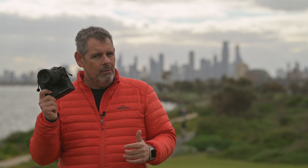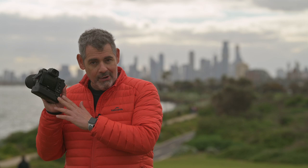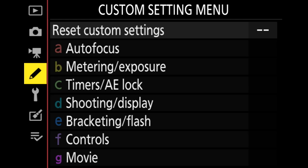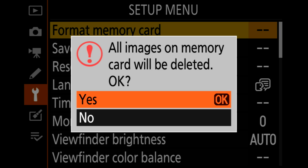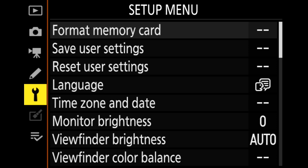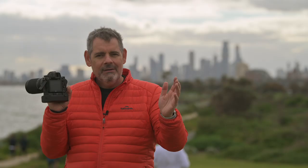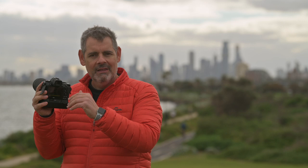Now, you might not know, but the very best way to check if your card is going to die is before you're about to go on an important shoot — stick it in the camera that you're going to be working on. Go to the menus, go to format card. Always format your card in the camera that you're about to shoot on. Do not format it in your computer, do not erase from your computer — nothing else. The best practice is before an important shoot, always erase the card, format the card in the camera you're shooting with, the morning that you're shooting or the night before.